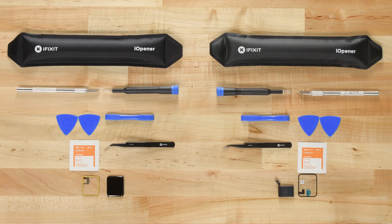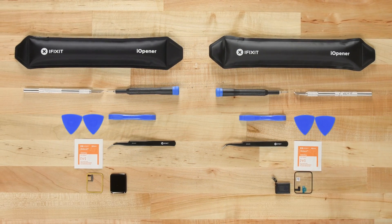So if you've got an Apple Watch with a cracked screen or lackluster battery, take matters into your own hands and fix it yourself.